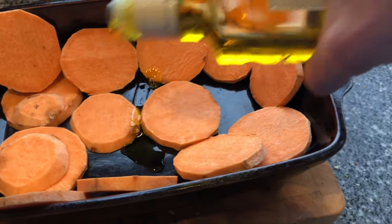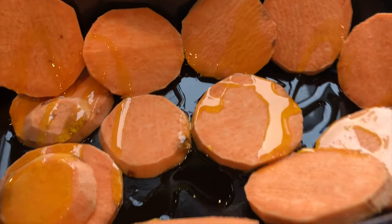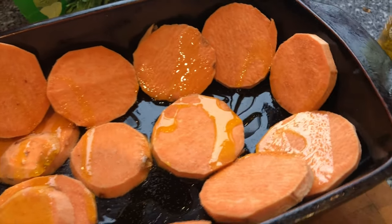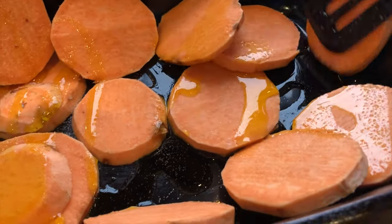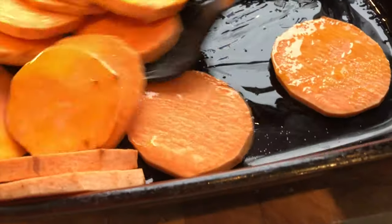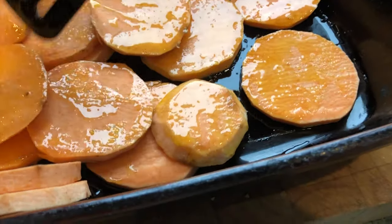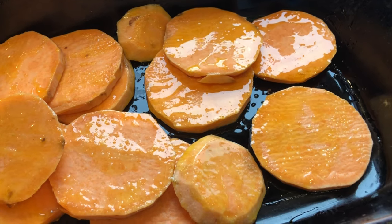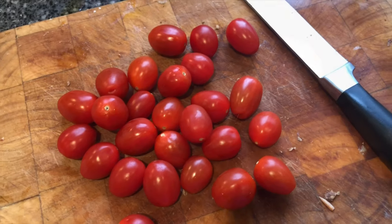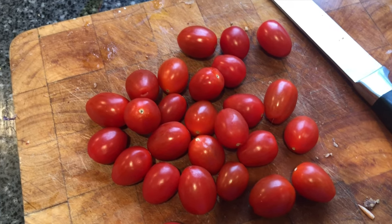I'm now going to put some oil over the potatoes and some salt, just so they roast and crisp up nicely — just a really little bit of salt, and then make sure they're all mixed in. I'm going to lay them all out nice and flat so they get evenly cooked, and then that can go in the oven for half an hour before I turn them, so they're cooked on both sides.